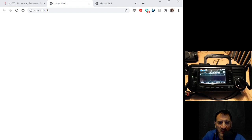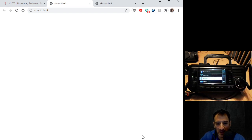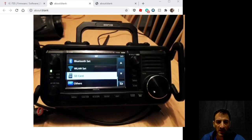We right-click that and send it to our SD card, which is now in the radio. Carefully put the SD card in the radio and turn it on. Push menu, go to set — I'll just make that a bit larger so you can see it even clearer. There we go, right in the middle — so there we are on the SD card menu.